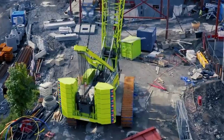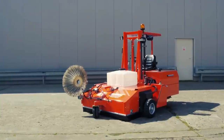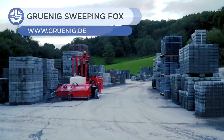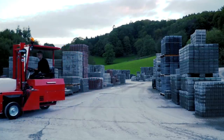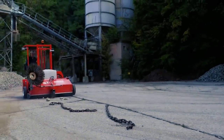Make sure to stick around for the Eagle International's Punch Cutter. First up is the Sweeping Fox. It is a ride-on sweeper driven by a 14-kilowatt three-cylinder diesel engine. This machine is just as capable of picking up huge lumps of dirt as it is able to pick up tiny bits of dust.